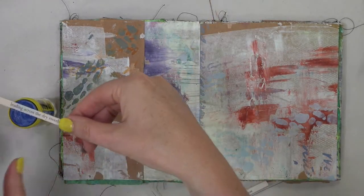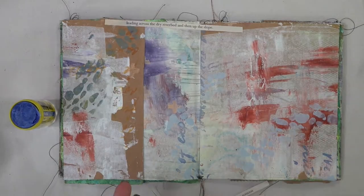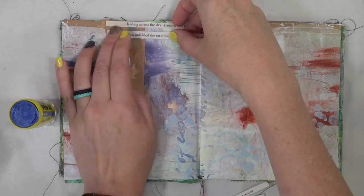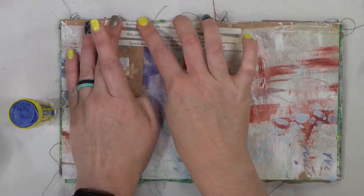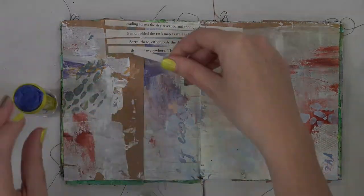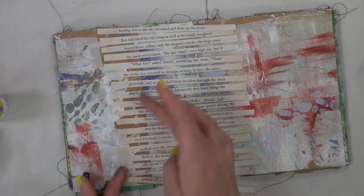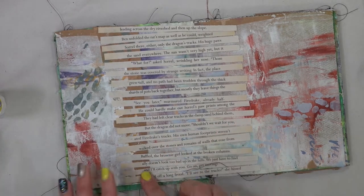I'm going to grab my trusty UHU glue stick and glue these sentences onto the page. I'm leaving a little bit of space in between each one. I'm not sure where I'm taking it — I just know that we're going to do this basket weave and then we'll see where the page takes us. Now that we're almost at the end, thank goodness for technology so you didn't have to watch all of that. Let's glue it on there.